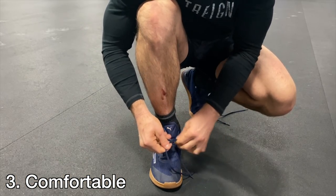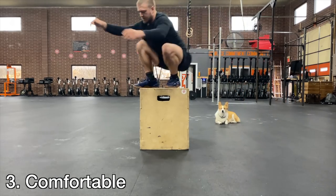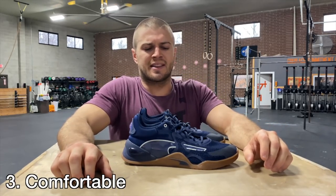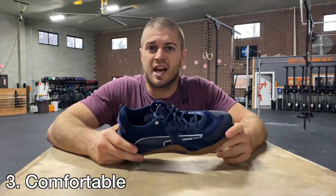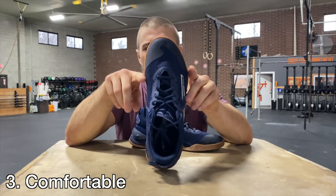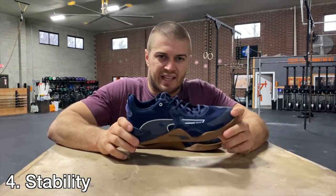Third: comfortability. I've worn the shoe for the past week, testing it for double unders, box jump overs, and just wearing it around. I'm a US size 10.5, and I found that if you're going to buy this shoe I'd go half a size up — I would've chosen an 11. On their website they don't even show women's sizes, so ladies I might also consider going half a size up. The shoe was comfortable but pretty tight. Sometimes you want a tight shoe for side-to-side sprints, but for general wear and working out I found the width was just too tight. Recommendation: go half a size up.